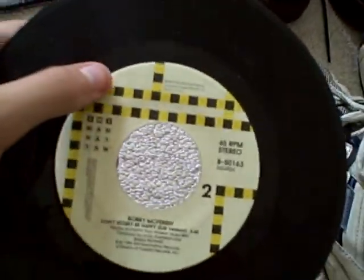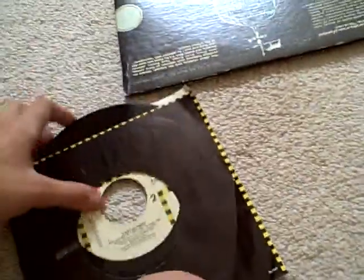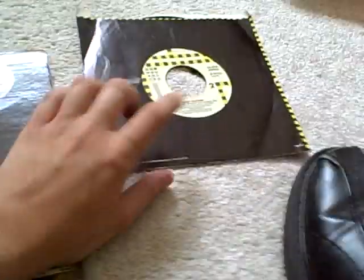I just played this on my Wildcat and it plays really well. It's great to own a 45 in my collection. If you like Bobby McFerrin, go check this out — I recommend getting it.